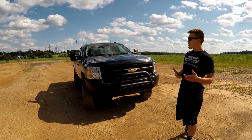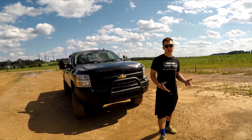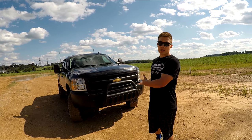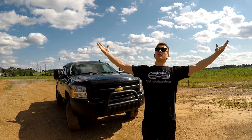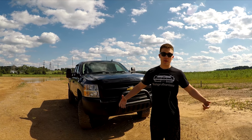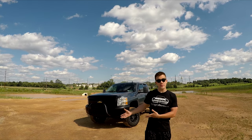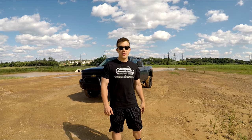Just in case you guys are wondering, this is a 2013 Chevrolet Silverado Z71 package 1500 with the 5.3 V8 engine and a six-speed transmission. I haven't had any problems, luckily. I'm just glad to be able to drive a truck like this, and there's going to be a lot of content coming to the channel. Make sure to hit that thumbs up button if you haven't already, don't forget to subscribe, and have a nice day.